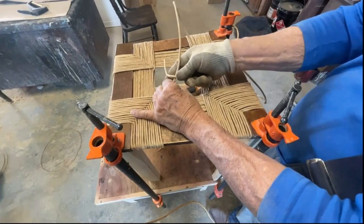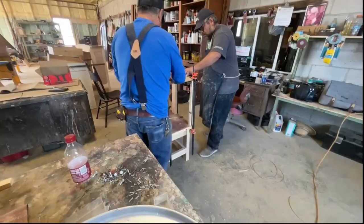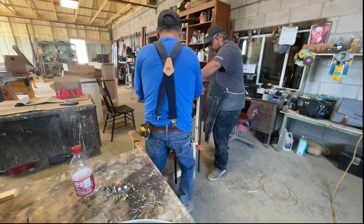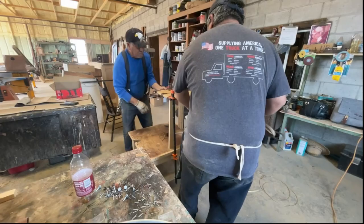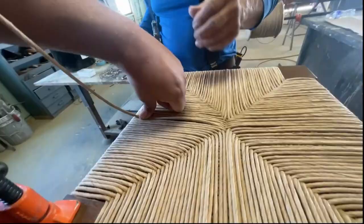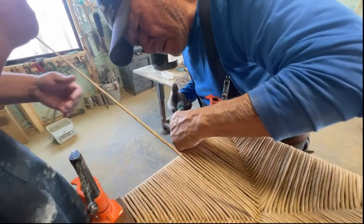My father will take the new strand and tie it to the first strand we pulled, making sure that the knot is on the bottom side of the weave. Now back to the dance. We have finally reached the end. I thought at this point we would completely be done, but my father wanted to go over and under one more time. So he's using the screwdriver again to make room for one last go around.